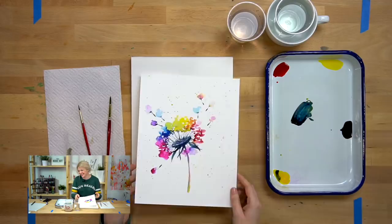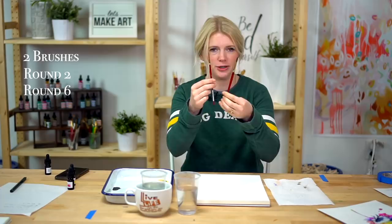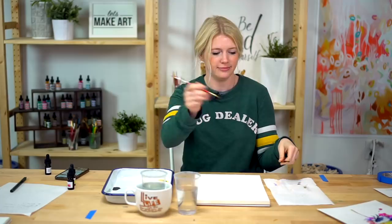We are using two brushes for this: a round two and a round six. Rounds are my favorite. You can do a thick and thin brush stroke in the same stroke — that's why I like these. Very versatile.